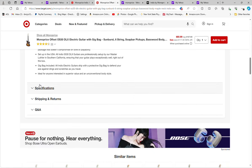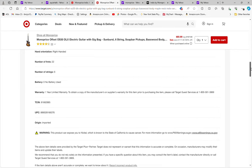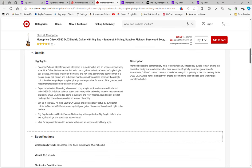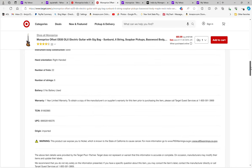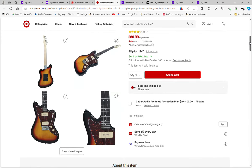Let's see what else it says here under the specifications — 22 frets, basswood body. The fretboard isn't specified but it's either rosewood or some rosewood substitute. P90 soapbar pickups, looks like it has one volume, one tone, and a tremolo.